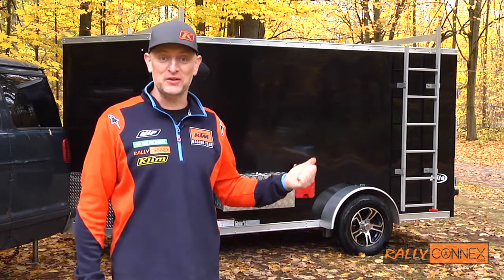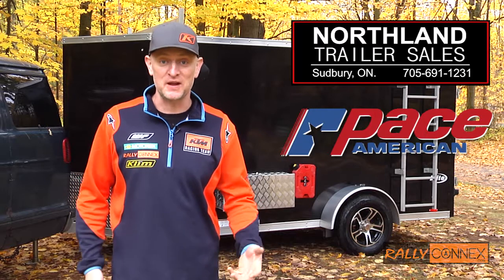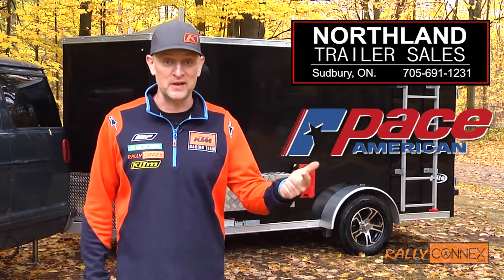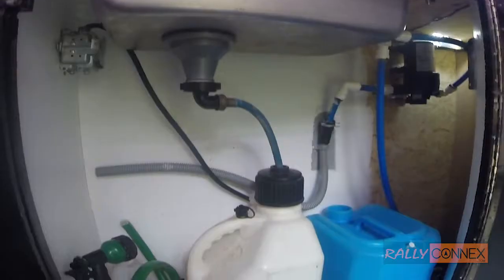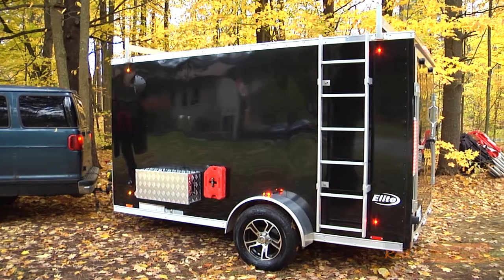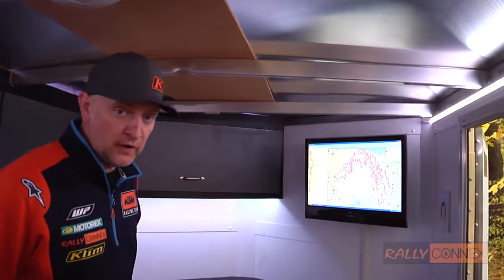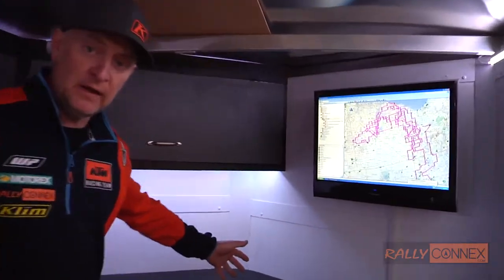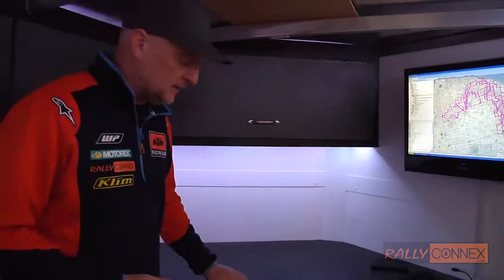Let's check out my Rally Connects trailer build, sponsored by Northland Trailer Sales in Sudbury and Pace American Trailers. I can go camping in this, I can haul my bikes to the trail in it, and I can host events and parties. We decided to purchase the V-nose trailer so we had this extra real estate up in the front — very convenient for us to build cabinetry and put a fridge in. Let's break it all down.